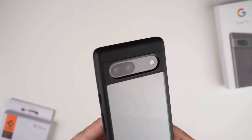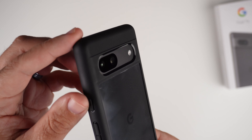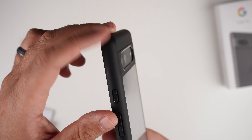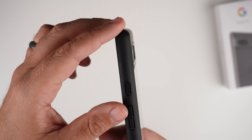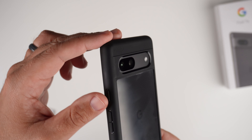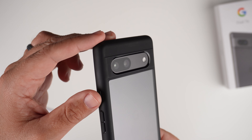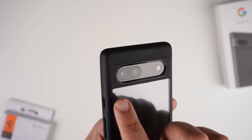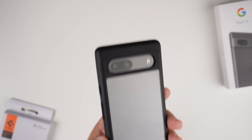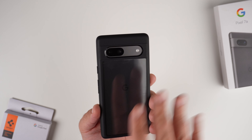I do like the camera bump as well. Since the 7a's visor is so small, there's really no sticking out at all, but the lenses are recessed in nicely so you're getting good lens protection. I think it looks really good — you can see the dual lens, the flash — I just think it looks very nice with this case.